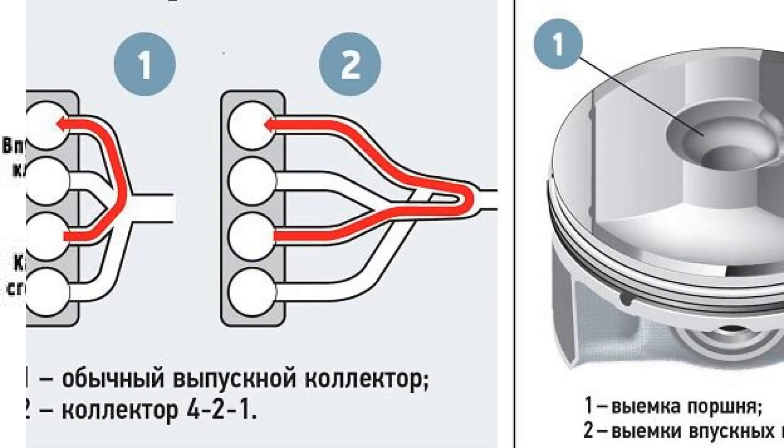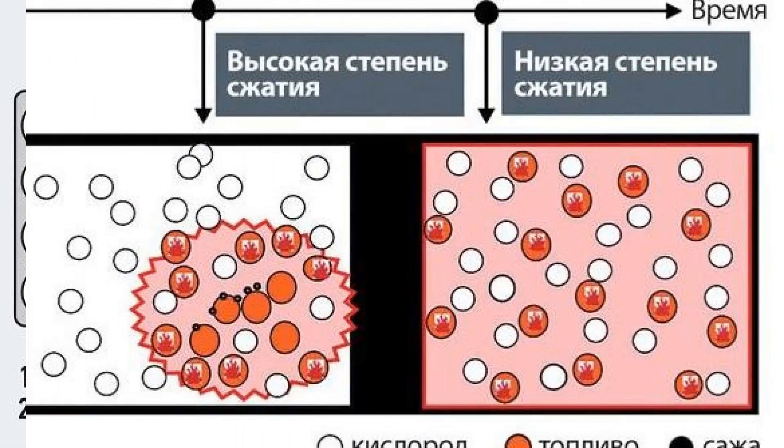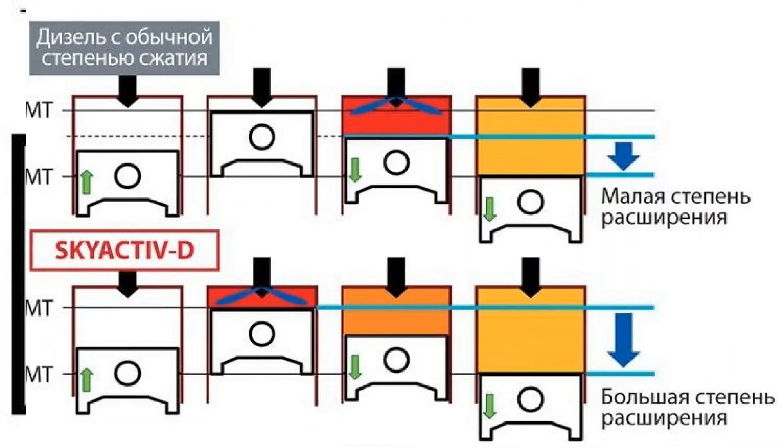Compression ratio trick: the declared compression ratio of Mazda Skyactiv series engines is 14:1, which is quite high compared to the average characteristics of Otto cycle internal combustion engines at 9–12:1, depending on the degree of boost. Advertising brochures often don't specify that they are talking about geometric compression ratio. The 14:1 ratio shows how many times the volume of the cylinder at BDC is greater than the volume of the combustion chamber. But the actual compression ratio is much more important to engine performance — it shows the ratio of the volume above the piston after intake valves are closed to the volume of the combustion chamber.